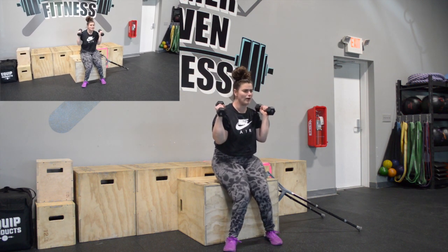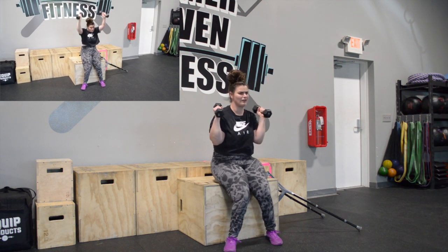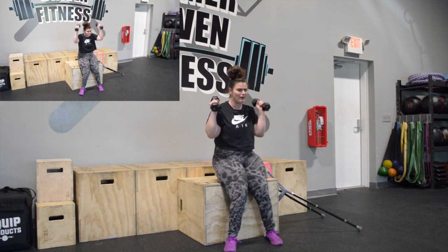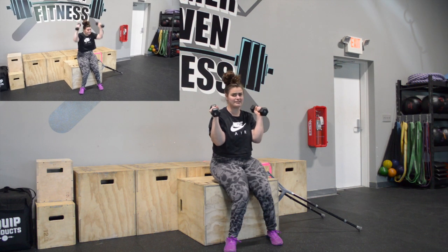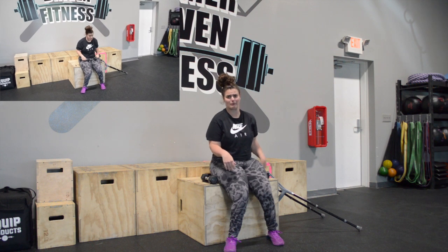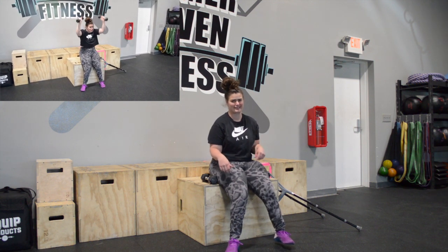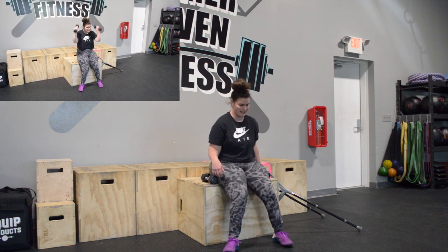So I'm pressing up, coming down, sitting down — up, down, sitting down. These get spicy real quick. I did seven so I broke them up in three sets of seven. If you want to break them up however you feel comfortable, go for it. If you want to do them unbroken, go for it. But this workout is gonna get real spicy real quick.